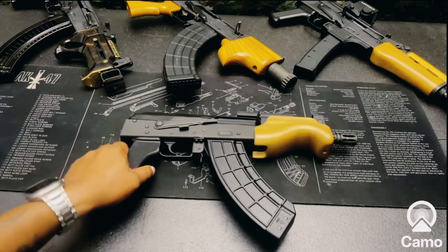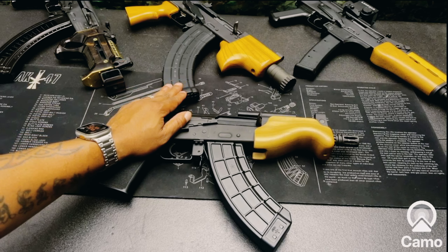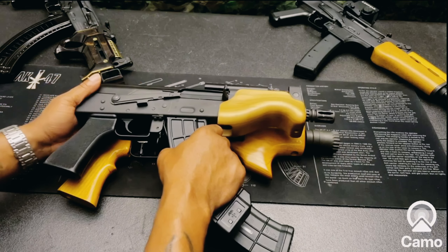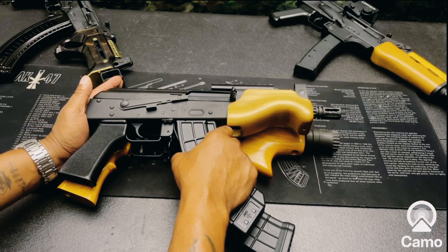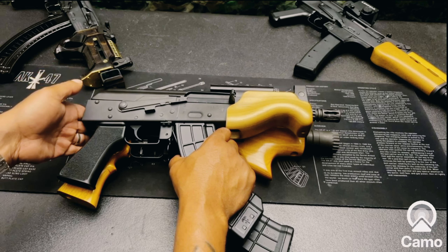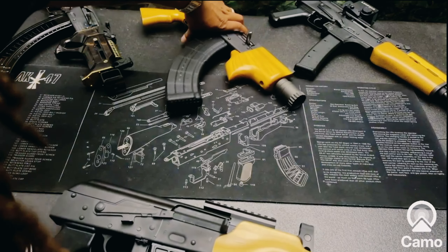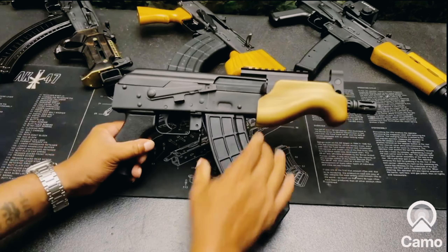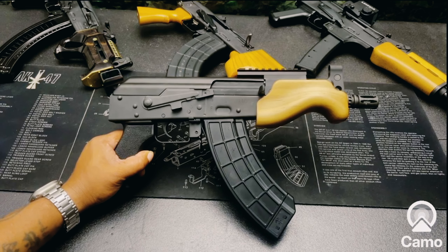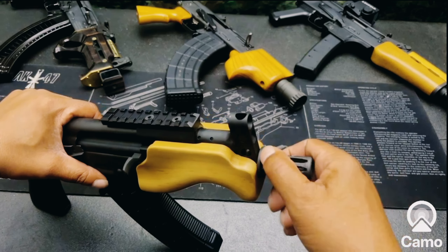I have big expectations for this Visca. Like I said, it feels smaller than the micro Draco — let me sit them side by side and check. Actually, it looks like they're the same size. Maybe it just feels smaller because of the way the foregrip is set up — it gives a smaller feel. It's an illusion.